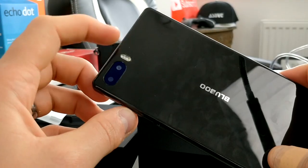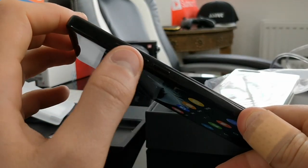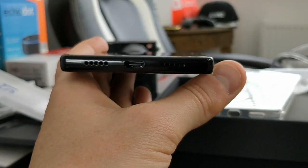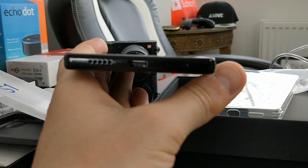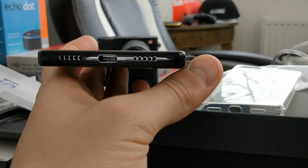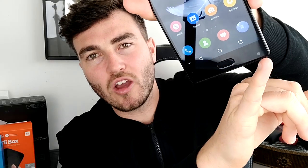If you were bothered you could put your own Nova launcher or a stock Android Nougat launcher over the top. In terms of design it's very minimalist - just the logo on the back. You've got your dual camera and flash there, your volume rocker on the side, power button, and on the other side your SIM port. It does come with USB Type-C, which is very good for the price - a lot of phones at this price use Micro USB.